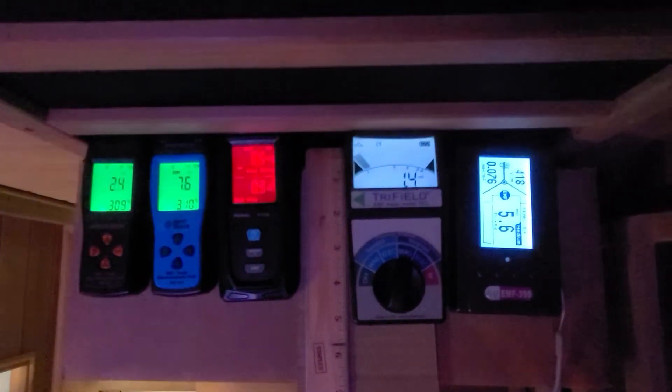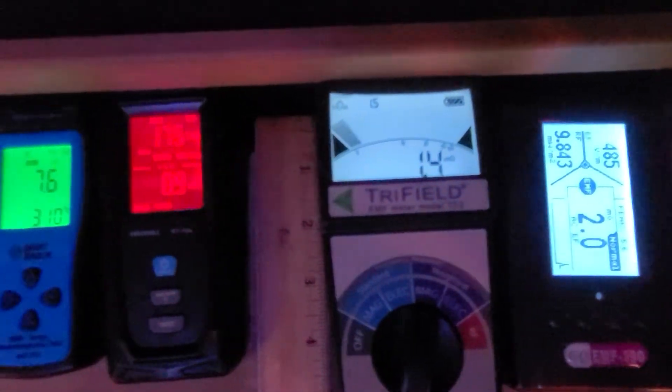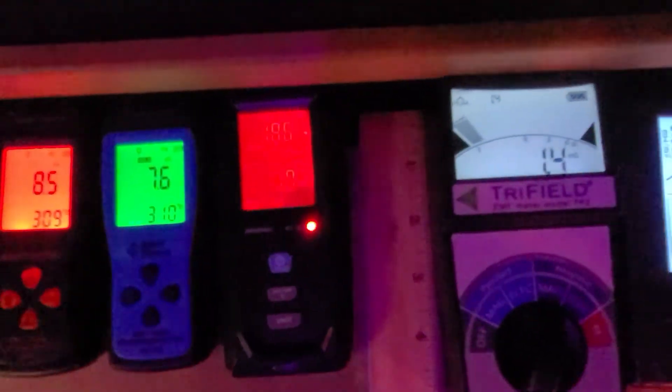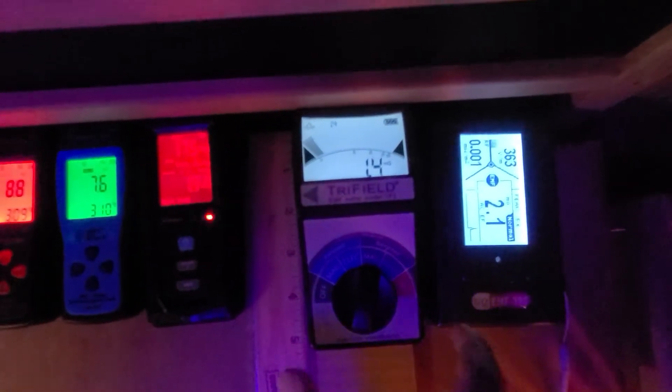With our near-zero EMF family of saunas, you typically will get approximately 1 to 3 mG at several inches from the heating panel. Starting at an inch away from the heating panel, the EMF reading is approximately 1.3 mG.